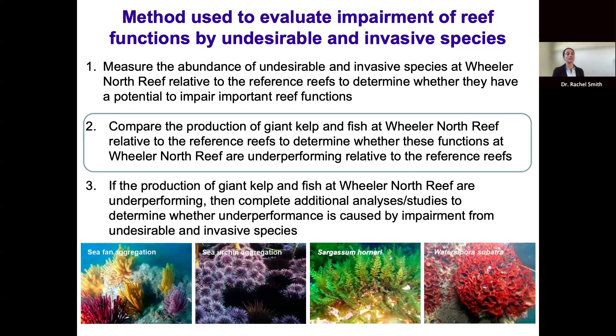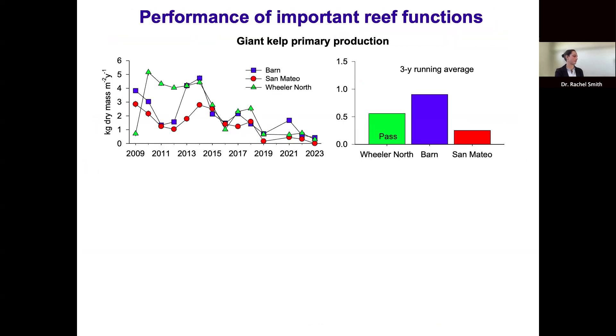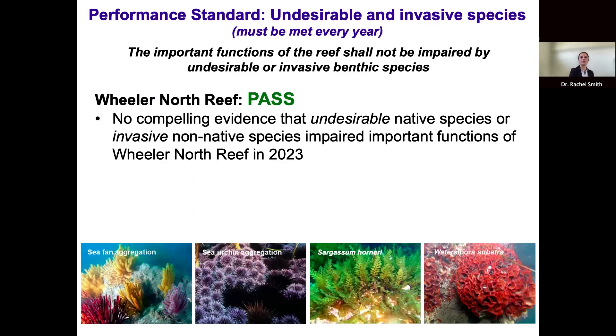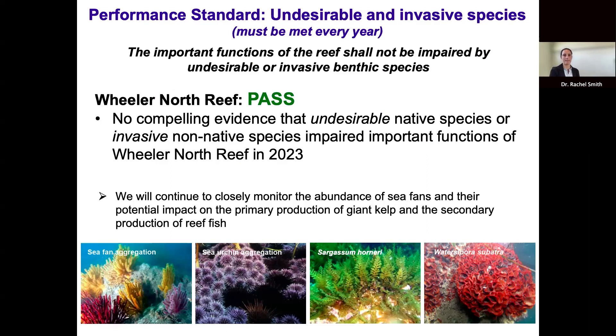Given the potential concern about sea fans, we evaluated step two: whether sea fan aggregations are impairing production of giant kelp and fish. Giant kelp primary production at Wheeler North Reef has consistently remained within or above the range of the reference reefs since 2010. Similarly, reef fish production has consistently been within the range of the reference reefs throughout the time series, and both functions were within range for 2023. We conclude there is no compelling evidence that undesirable or invasive species impaired important reef functions at Wheeler North Reef in 2023, so the reef met this performance standard. However, we will continue closely monitoring sea fans and their potential impact.